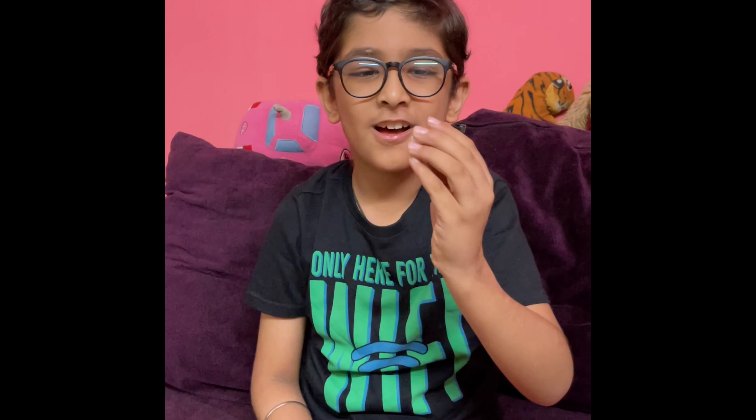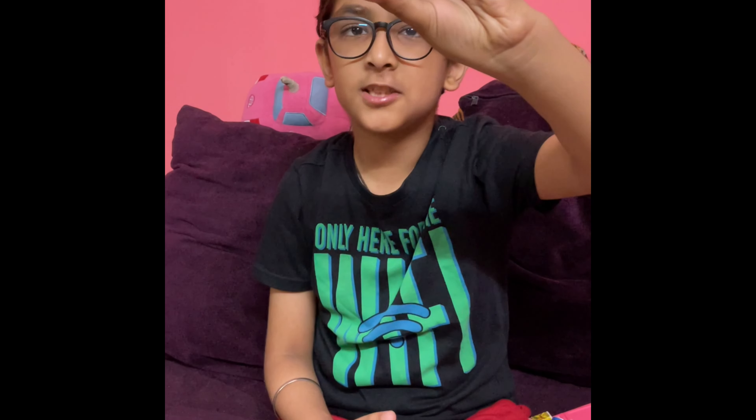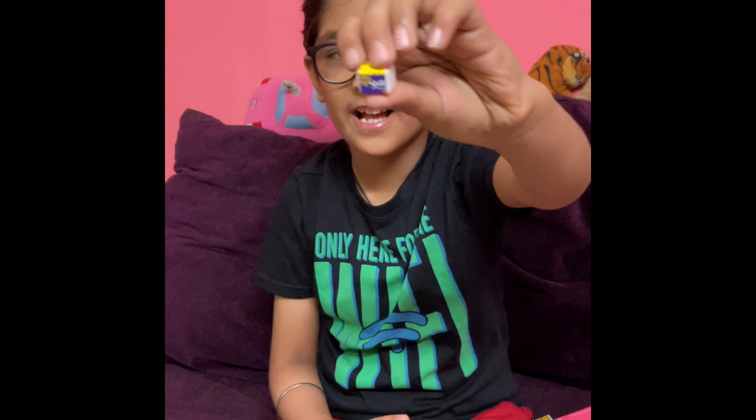Next, friends, is butter. You can see how cute the butter is here. Friends, we have shown you all items. I will tell you — this toy is not for children under three years. It would be dangerous to put small items in front of them. I am telling you, do not give this toy to children under 3 years.